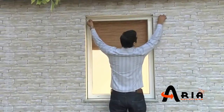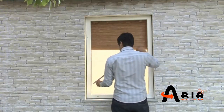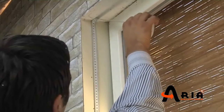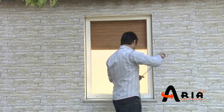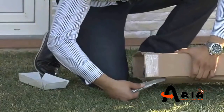Take the width and height measurements of the window. Take the 6 meter roller bar cassette out from the boxes.